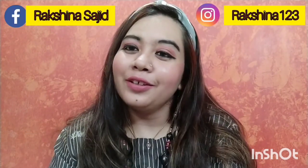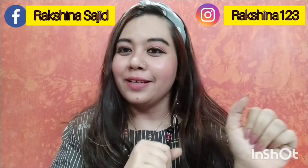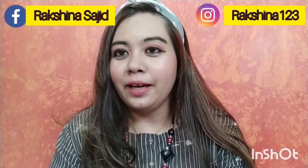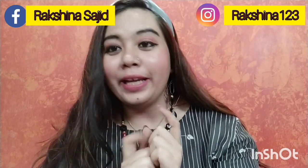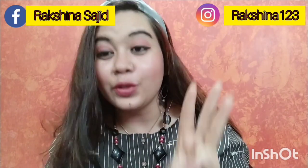Hi guys, welcome back to my channel Beauty Simply Sheena. College is a very memorable phase and most of our good memories come from our college days. When girls go to college, they want to look good and a little decked up, but you can't do a lot of flashy makeup at an educational institution. So I have created a very simple, nude-ish pink college makeup look using only three makeup products.